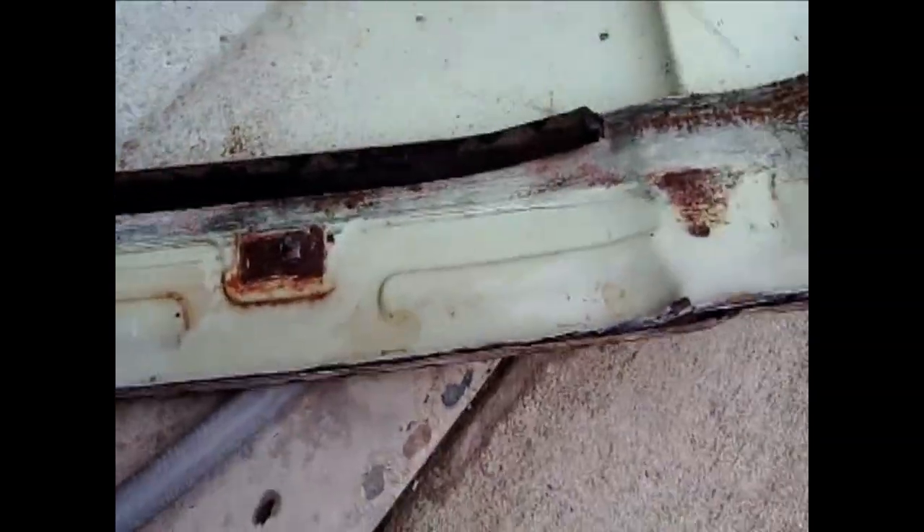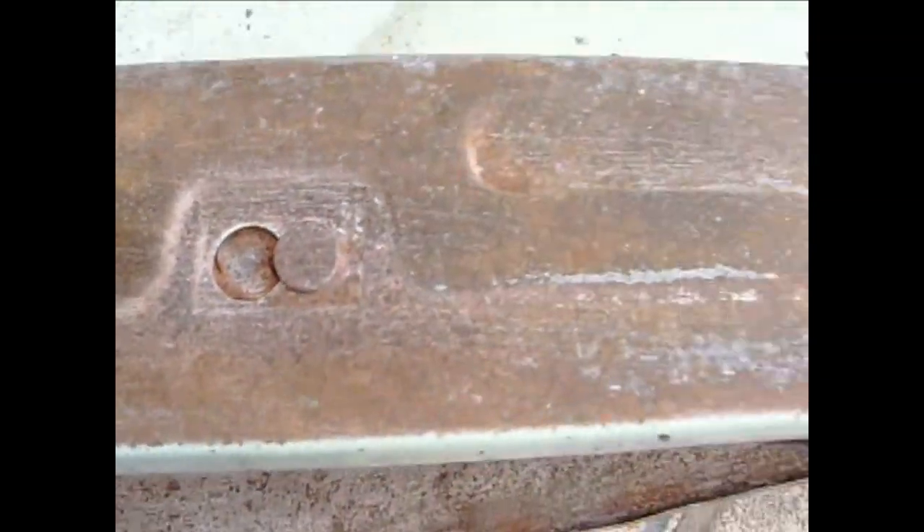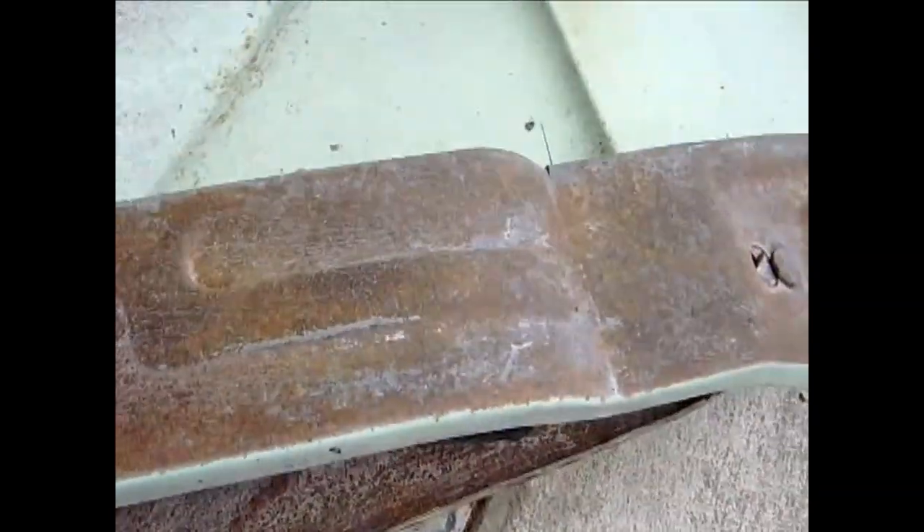Once I got the brace out, I could get to the dented part really easily — this one was really bad, but I got all that straightened out. I ran naval jelly all on the inside. The rust inside wasn't bad at all, but on the backside of this brace it was pretty bad. So I used two coats of naval jelly and a wire brush — a regular wire brush, not electric. You'll need at least two more applications of naval jelly to get all that rust out.